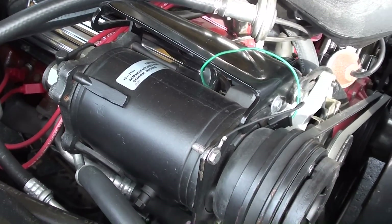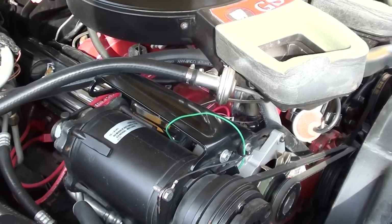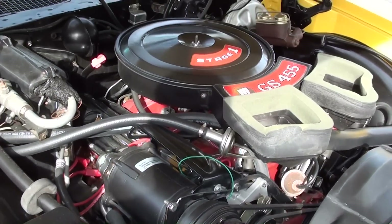This is an air conditioned car as well. So over 500 lb-ft of torque and air conditioning — that's pretty awesome.